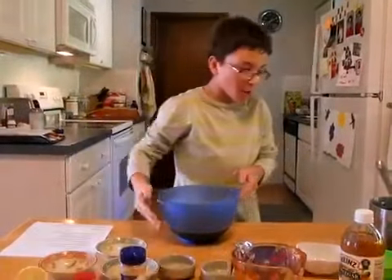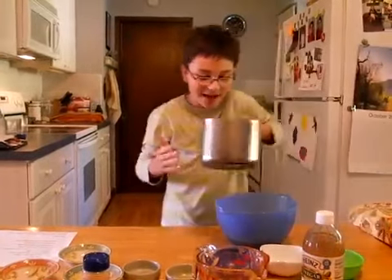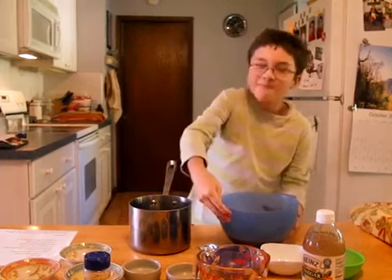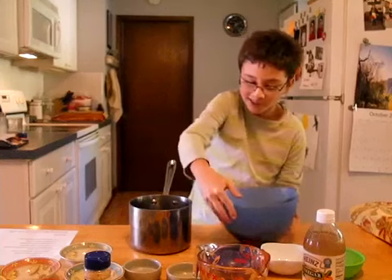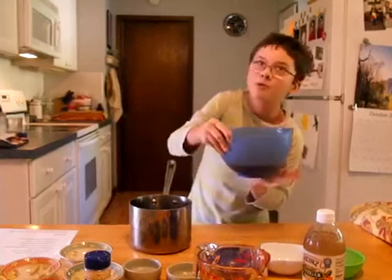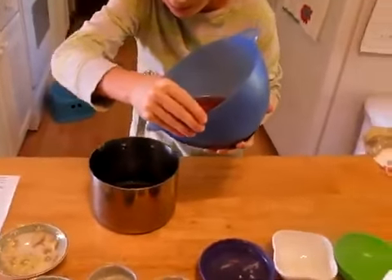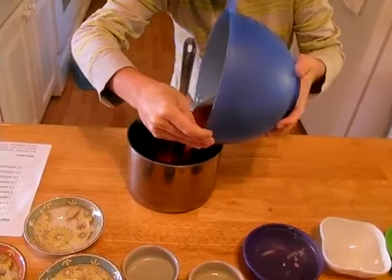Now we're going to transfer this BBQ sauce mixture into our pot. The best end for pouring it is this end — otherwise it will spill and you will have to redo the recipe. So just gently pour the sauce.